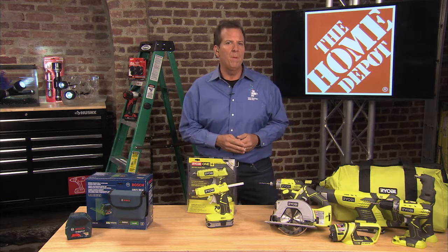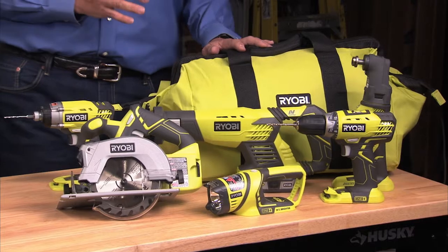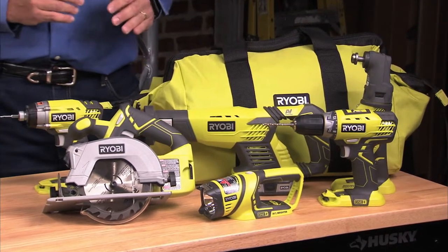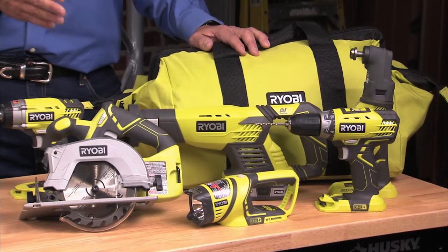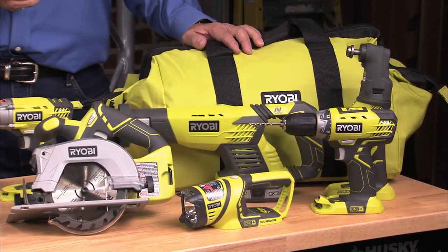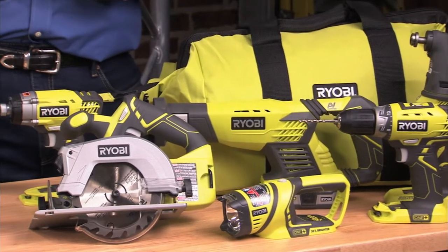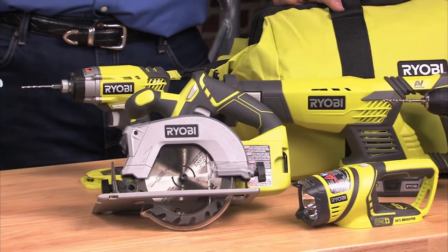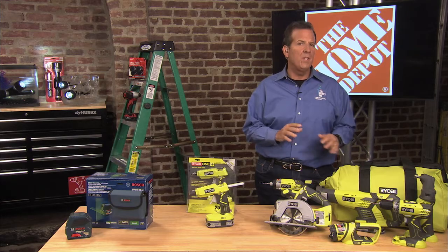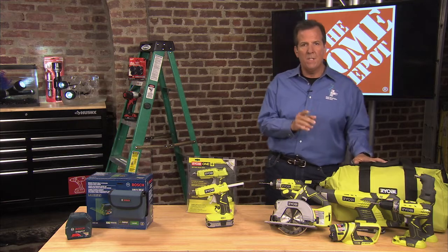Let's start by talking about the Ryobi One Plus. This is the 18-volt lithium-ion Ultimate Combo Kit. Ultimate is a good name for it because it includes all the tools your dad's going to need around the house: a compact drill, a reciprocating saw, an impact driver, and a circular saw with a laser guide. It also comes with two 18-volt lithium compact batteries, compatible with any One Plus product — and there are over 70 of them, so it's a system you can expand. It includes the carrying case for $199.